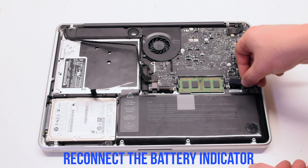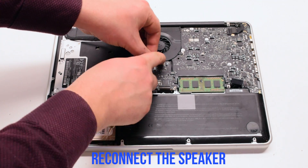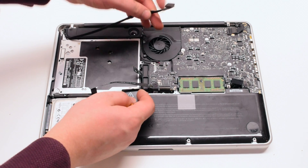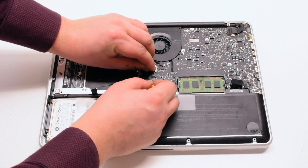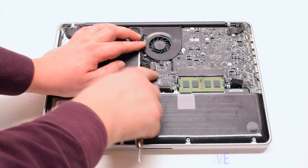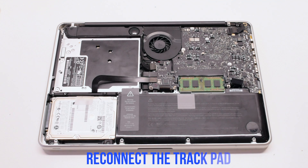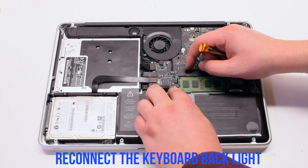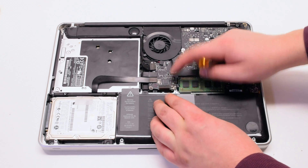Reconnect the battery indicator. Reconnect the speaker and the Wi-Fi cable. Reconnect the DVD drive, then the hard drive, then the trackpad. Make sure the latch is up, reconnect the keyboard backlight, slide it in, and lock in the latch.